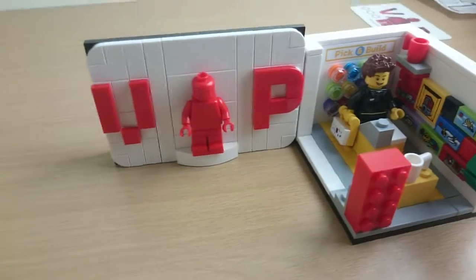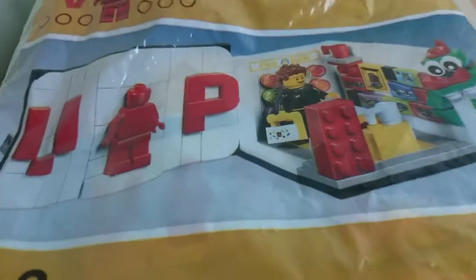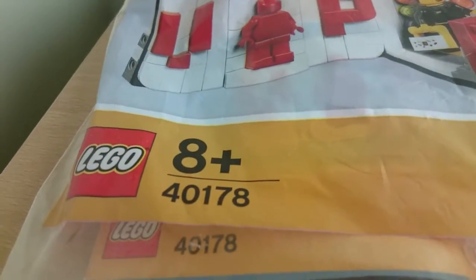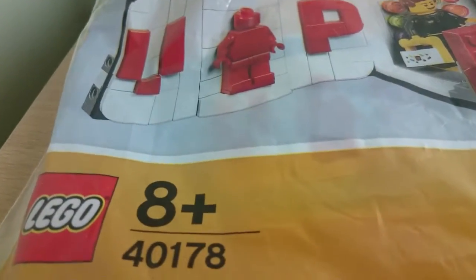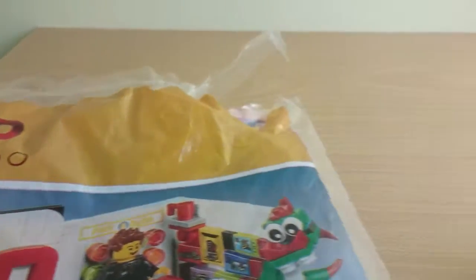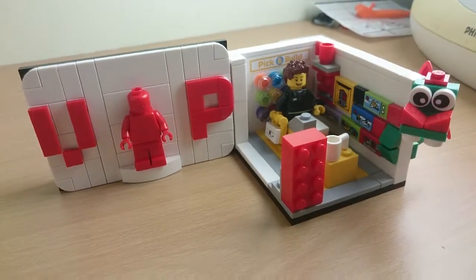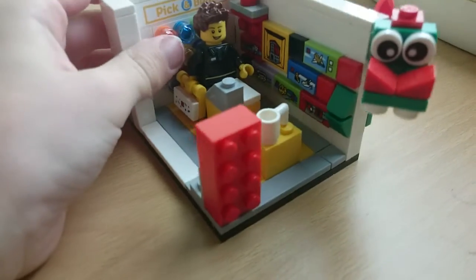Hey guys, welcome back to another video. Today I'm reviewing set 40178, the VIP set. Here's the packaging — it's the usual 2017 free Lego set, 40178, ages 8 plus. You can see the entire set VIP.